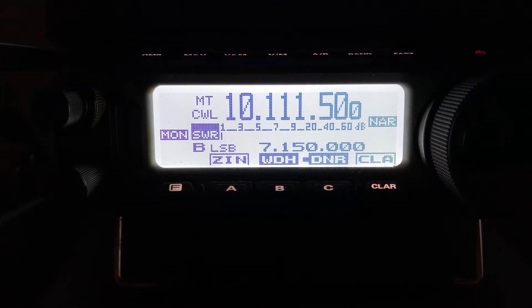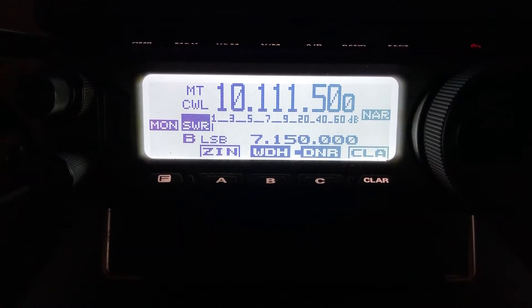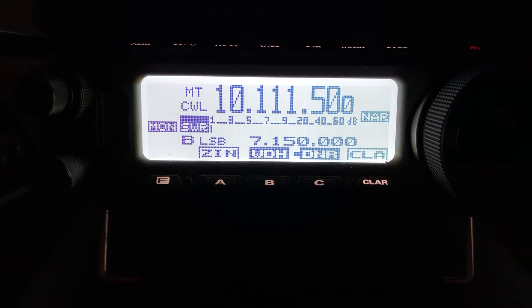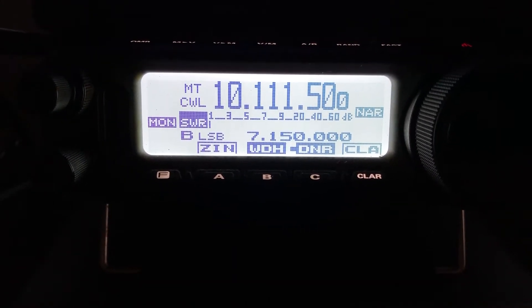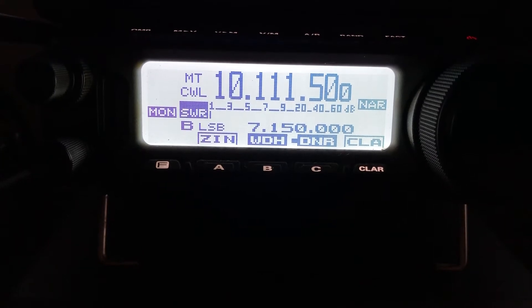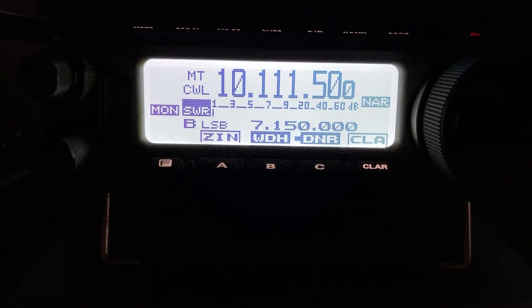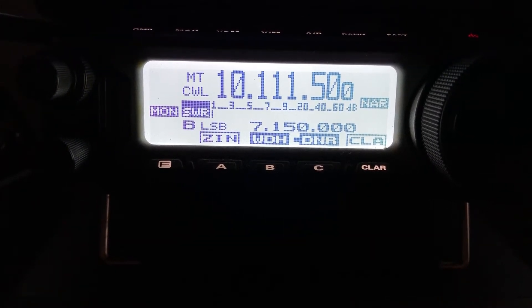N4HNH here. I just chased the famous WG0AT Soda Activator and I just want to show you something. No S meter reading, but listen how clear. I've got him best with my doublet — that's 250 feet of wire fed with ladder line coming into the shack.